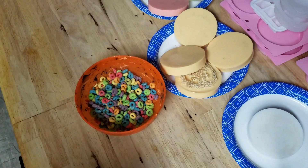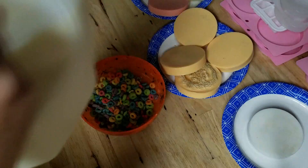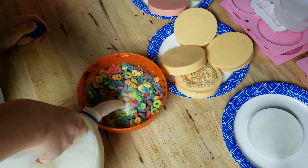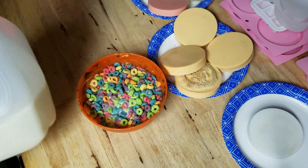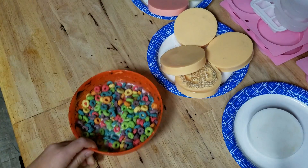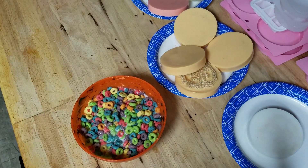Then after that, you grab your milk and you just pour it in. And there you go, you made a cereal.